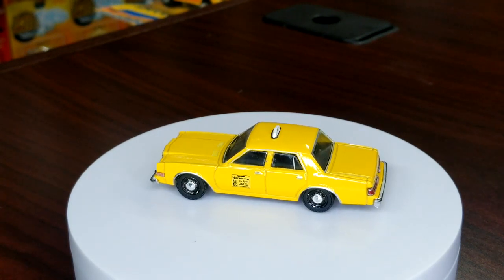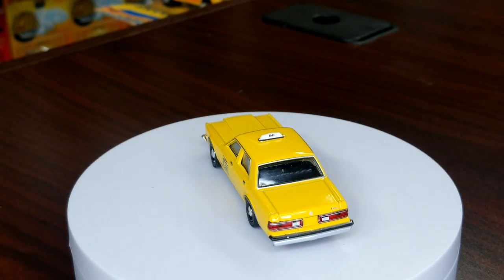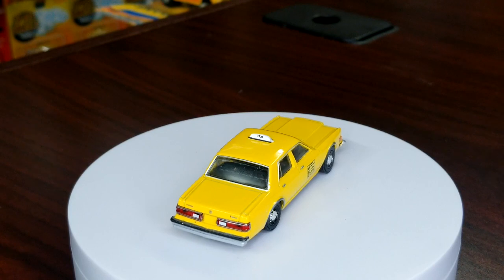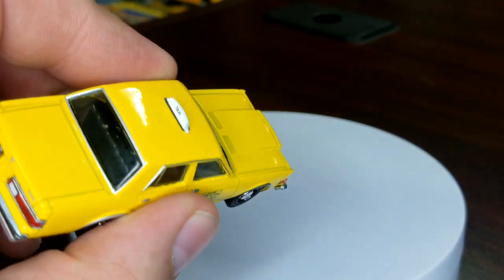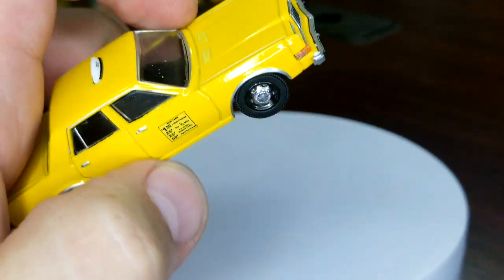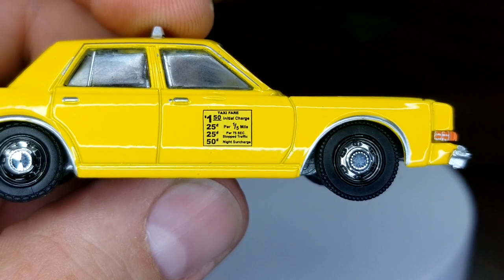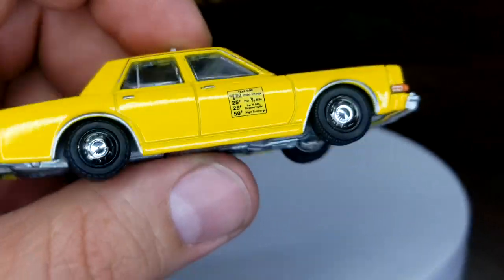Not a huge deal but for premium that's definitely a bummer — not as bad as some of the Greenlight quality I've come across, a little more tolerable. That does say 'Taxi' on the bar above the roof, so very nice detail. Looking at the side details — 'Taxi: $1.50, then 25 cents, 25 cents, and 50 cents.'